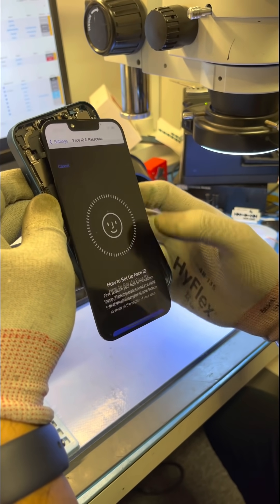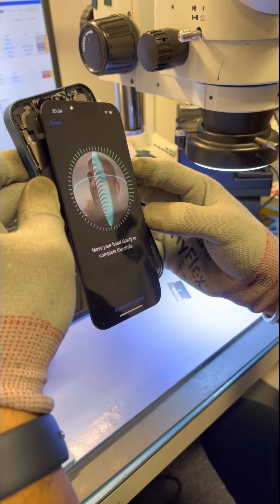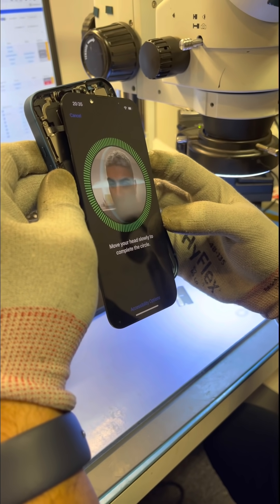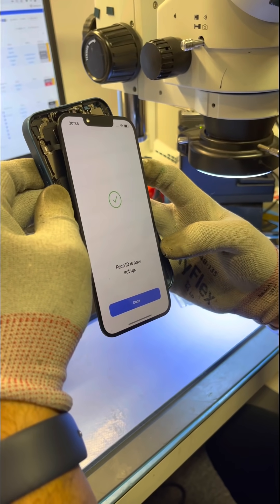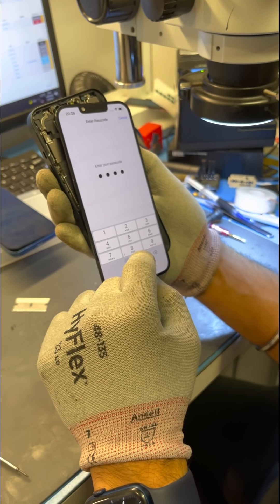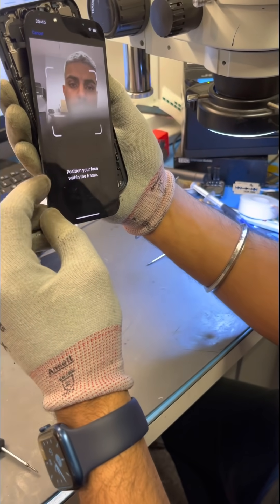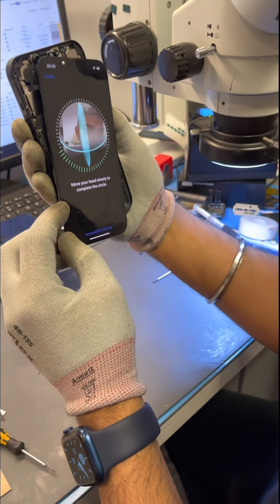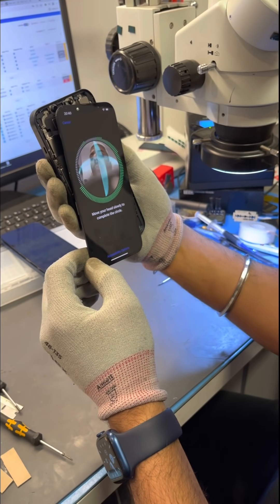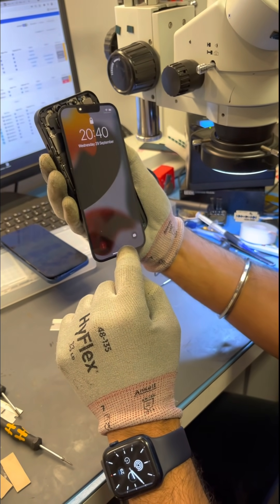In the dot projector module of Face ID — the small module that projects dots at your face to create a 3D image — if you block the light going to that module it can stop it from working. In the background you can see me setting up Face ID on the first iPhone, then switching to the second. The first phone we brought in was blue, the second is black. The front camera is slightly blocked but the Face ID module isn't, which is why I can set up Face ID correctly. Once set up, I lock the screen and re-enter via Face ID to confirm it's working.